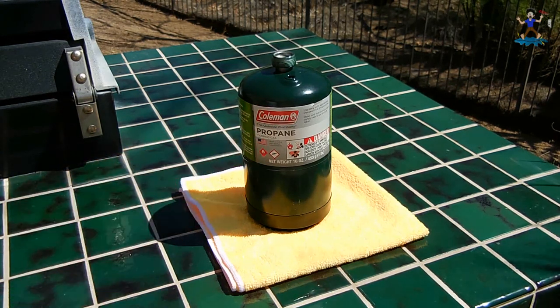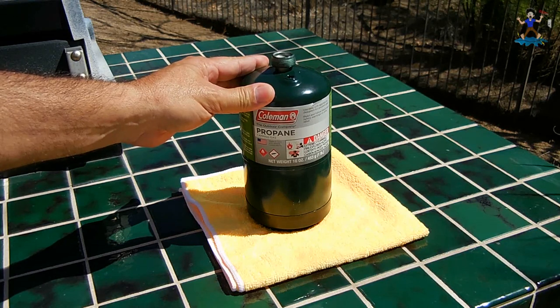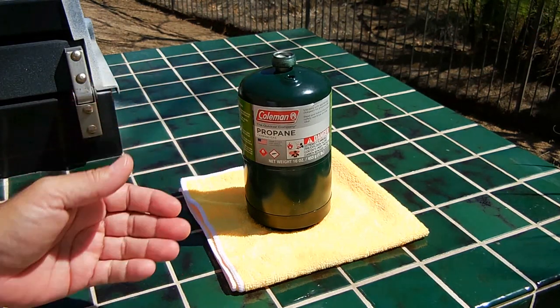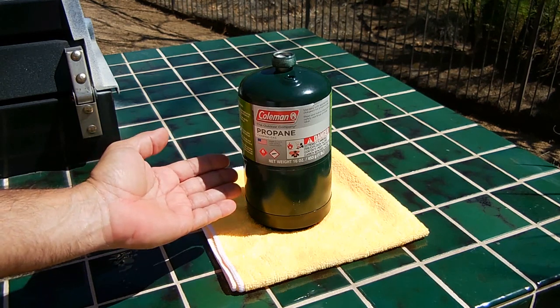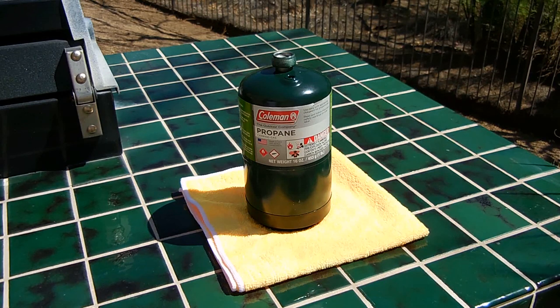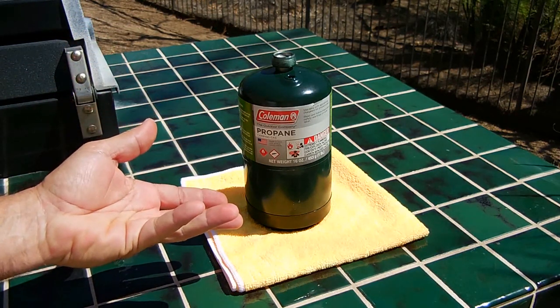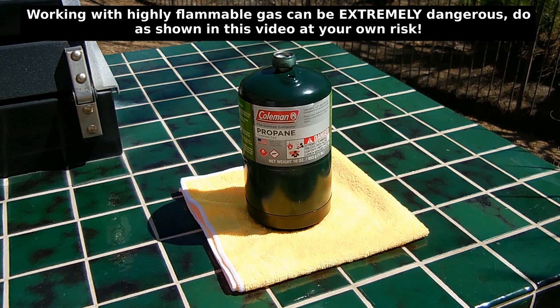These cylinders are normally filled to about 80% capacity to allow for expansion and contraction — for example, if stored in a hot vehicle trunk. The good thing about propane is you can use it down to very low temperatures; even at 10 degrees outside you'll still have liquid giving off gas. If you were using butane instead, it has a much higher boiling point of around 33 degrees Fahrenheit, so at 10 or 20 degrees you'd just have a cylinder full of liquid with no usable gas. You can also use isobutane, which has a boiling point of around 11 degrees Fahrenheit, for conditions where you can't normally use butane.